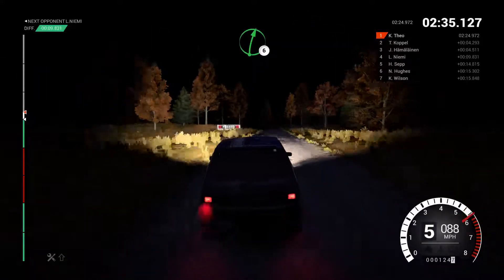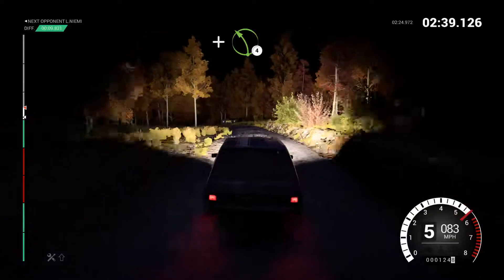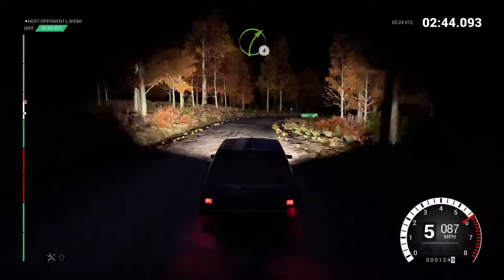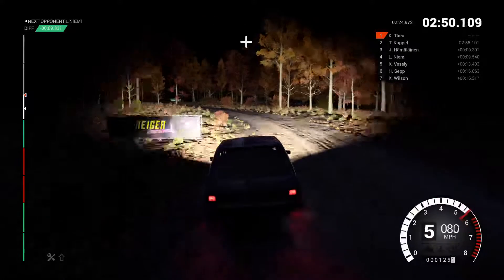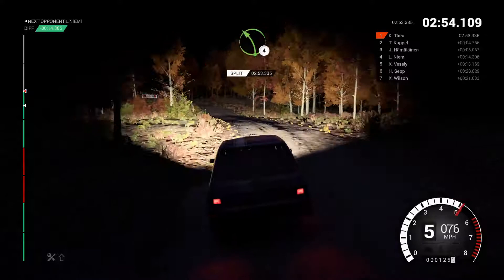Right six. And bump. And left four. And right six, sixty. Right four long. And right six, one thirty. Left four. And right six, into left five, sixty. Left four over crest.